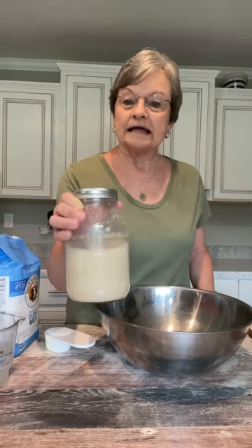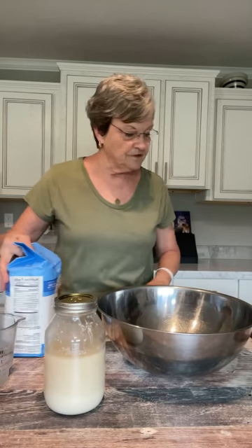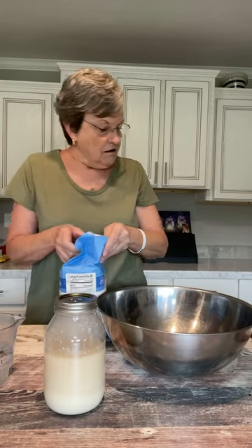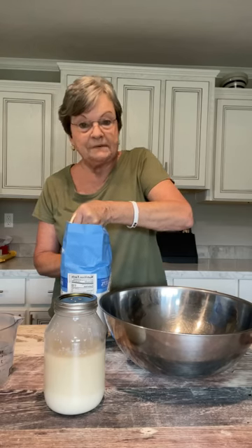Good morning — I'm back to show you the next step in the yeast bread. If you remember, or you can go look at the beginning of this video, this was the starter that I mixed together yesterday. You have to let it sit at least eight hours, but I always let mine stay overnight. Now you're going to take six cups of bread flour and put it in a big pan.